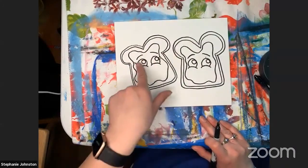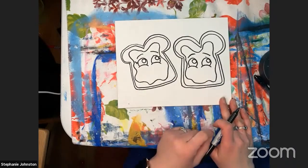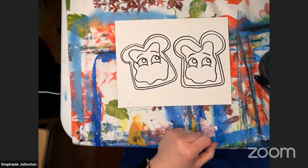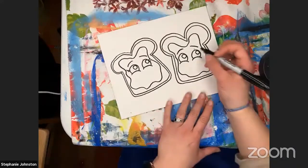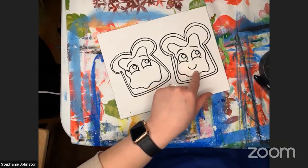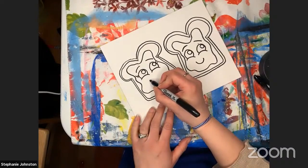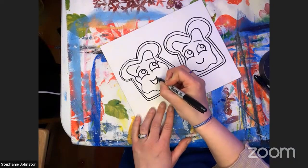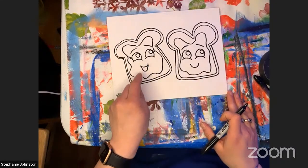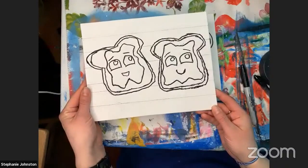Once we have eyebrows and eyes done any way you want, you're going to draw a smile. Or maybe they could be making a silly face — you could have one sticking a tongue out. For this one I'll do a U shape going down, and for the other I'm going to have a really big grin. I moved it up higher so I could draw another loop underneath for the open mouth.